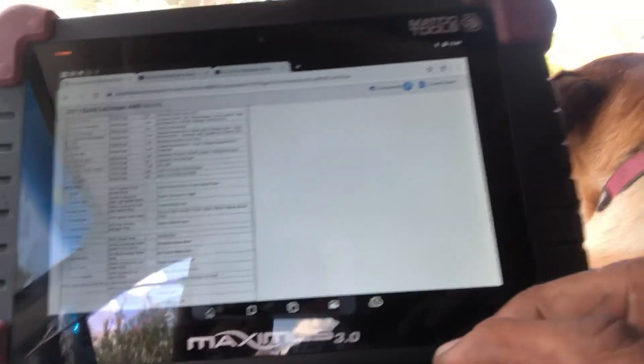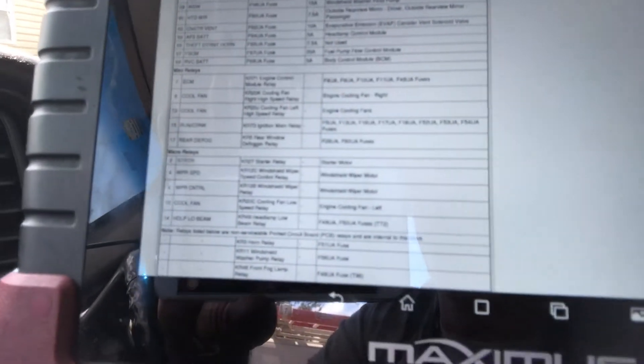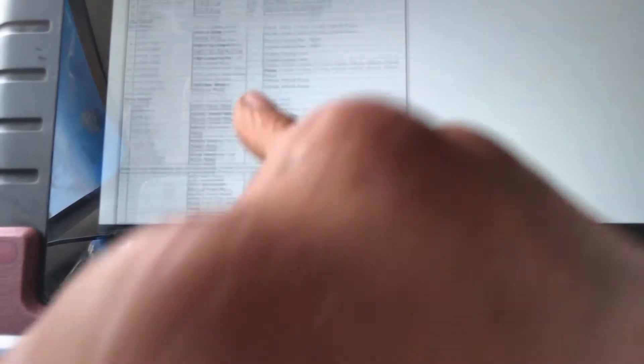I got the little diagram up — always get prepared. I don't know if you guys can see that or not, but we got the mini relay, which is going to be number 12, and the starter relay, relay number two. Let's check it out.